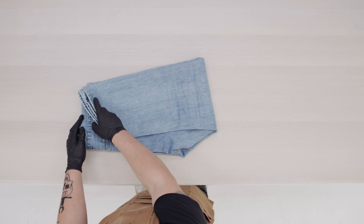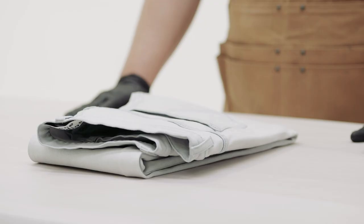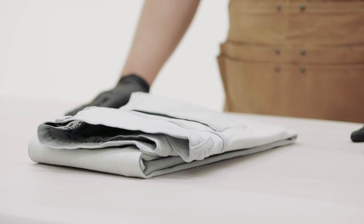Lay your jeans flat to dry. Once dry, your jeans will be clean and ready for their next wear. And that was our step-by-step guide to hand washing denim. Don't forget to like, comment, and subscribe for more style content curated by Heist Divide.